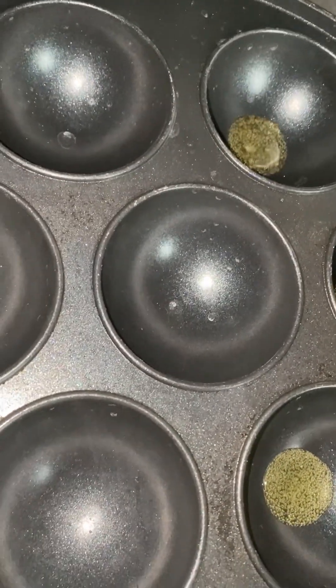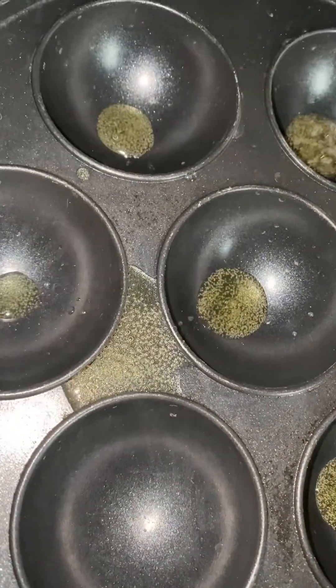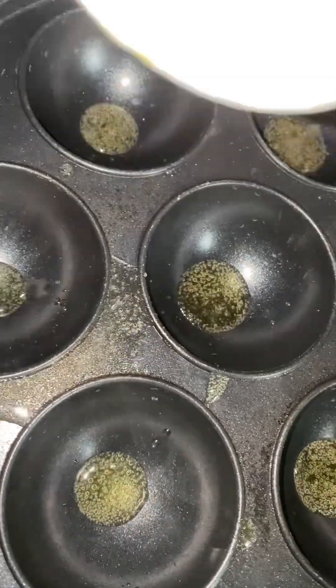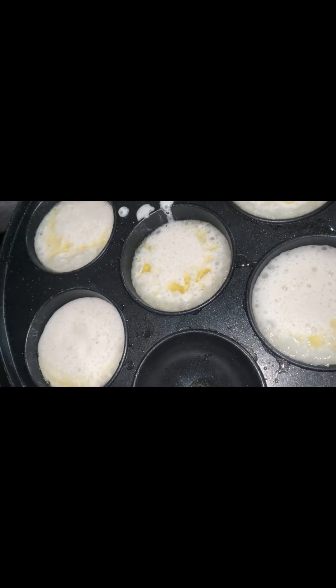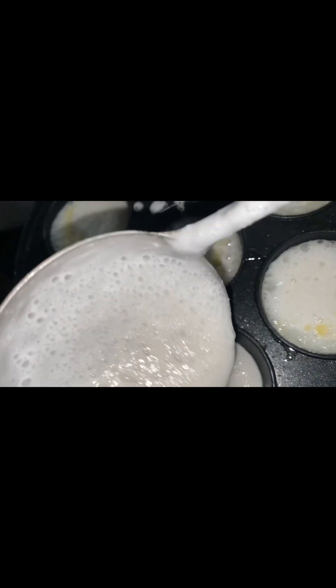I did not like the batter looking foamy, so I decided to stop frying it at that point. But then it was looking so good after putting it in the pan, so I decided to keep going and watch what happened next.